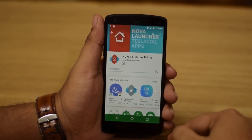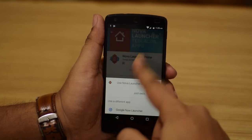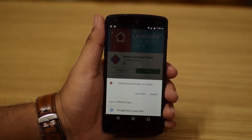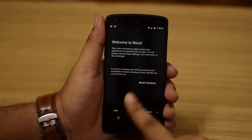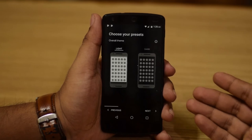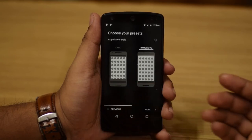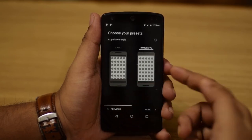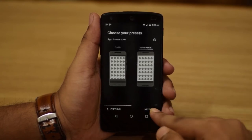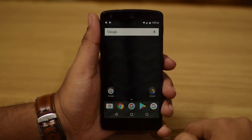We'll hit install and let Nova Launcher install. After it's installed, click 'Always'. The first thing you'll see is the welcome screen. Select 'Light' as the theme since that's what the Pixel Launcher uses. Choose 'Immersive' for the scroll type — 'Cards' is the Marshmallow style, but 'Immersive' is what you get on Android Nougat and the Pixel phone. Then select swipe up and apply.